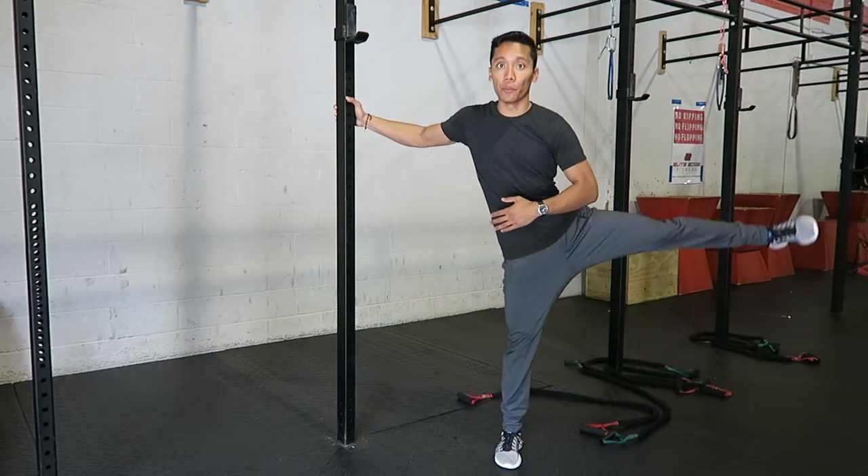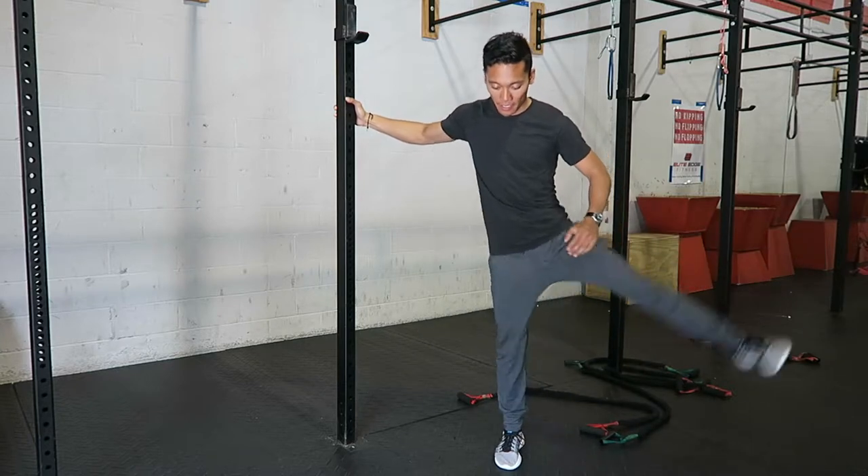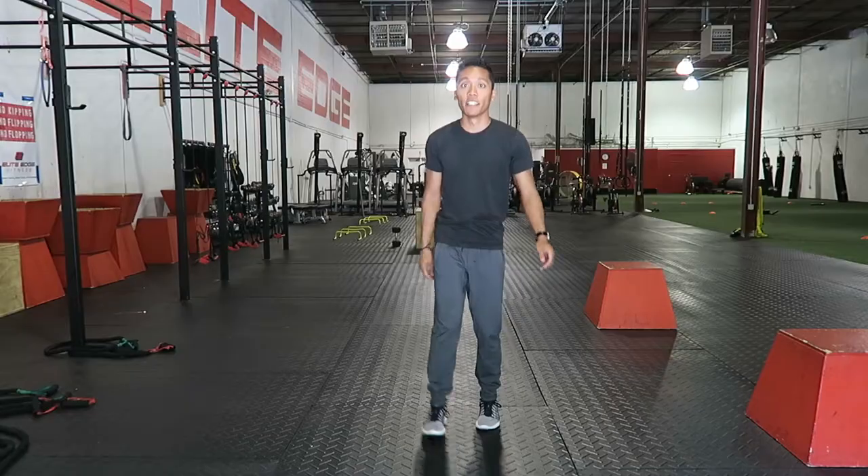And then here, you see me going side to side with my leg going in front of me and out to the side. This quickly stretches my hip adductor, so the muscles in the middle, making sure to warm up that hip.